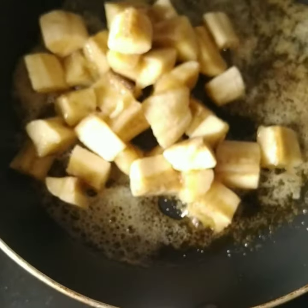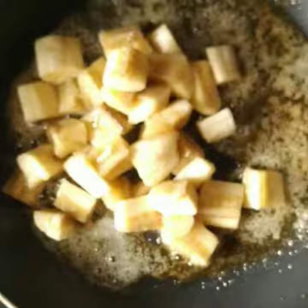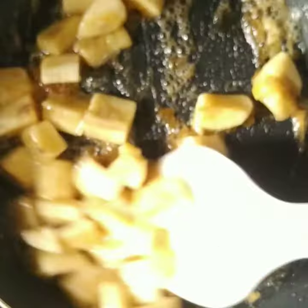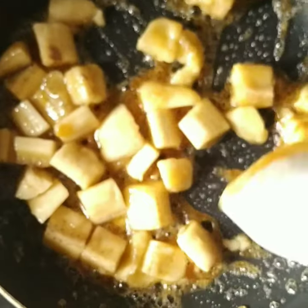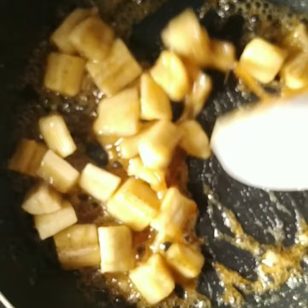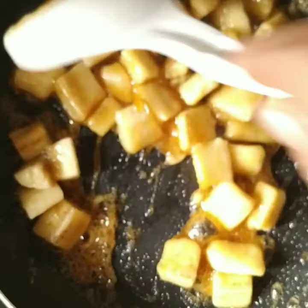The banana should be fully ripe. Mix it well properly and you will see that caramelized banana. It will become more shiny because the sugar and butter coat it very nicely.